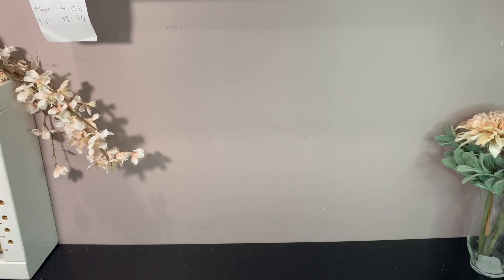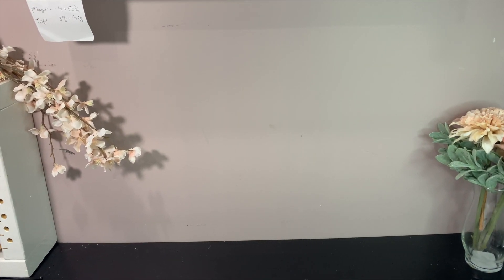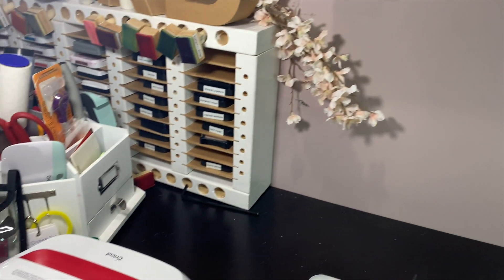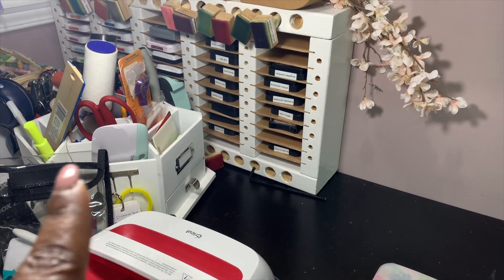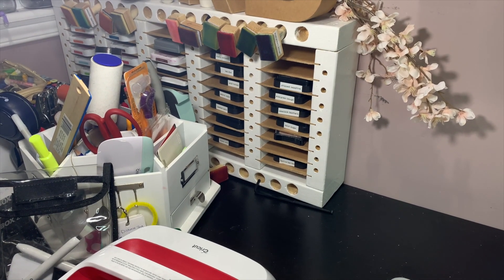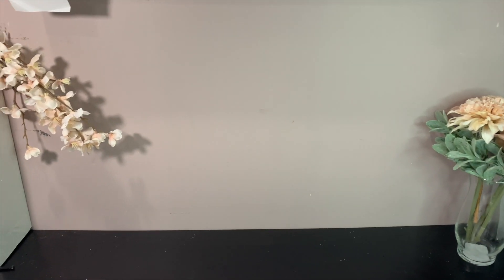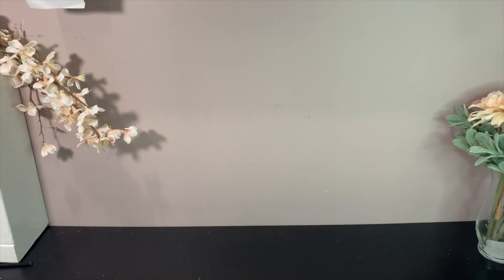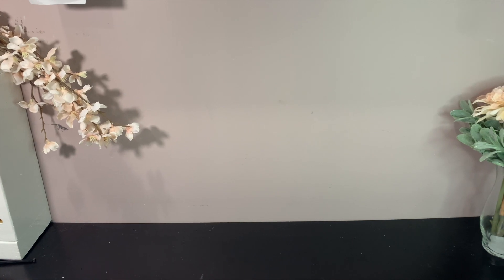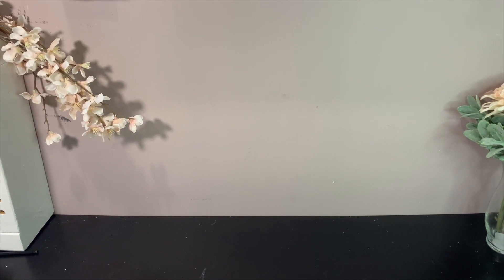This is where I'll be placing my pegboard. It's perfect because it's right in front of me when I'm doing all of my crafting. I have a lot of items over here in my caddy — I know it looks super messy and I need to organize. I just can't wait to take some of these items and place them on the pegboard. Once everything is put together, I will definitely show you what the final product looks like.